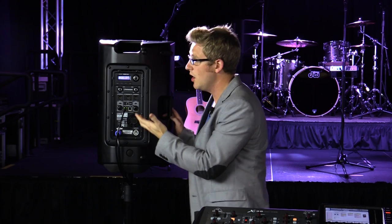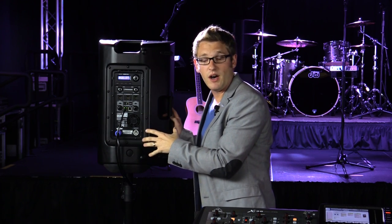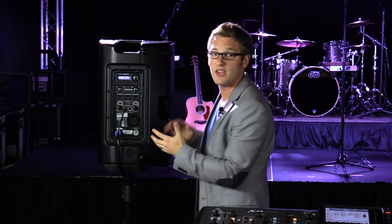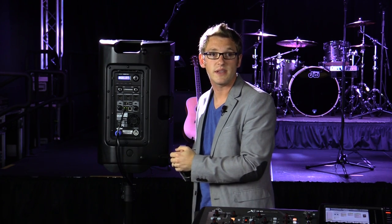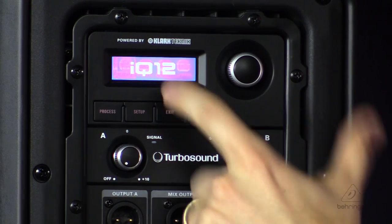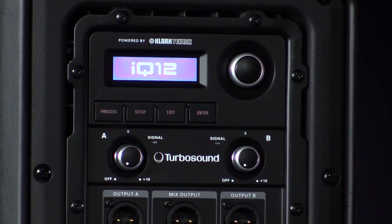One thing to mention on the remote: there are two options — Off and On. We want to keep this set to On, because then we can go back to our X32 and use our different speaker modelings, and it will update the speaker from the console with those speaker modelings.